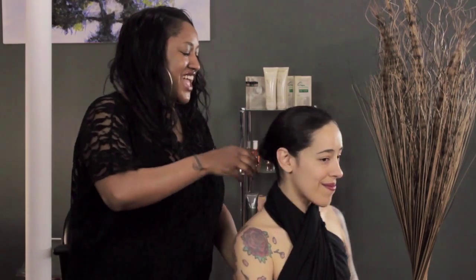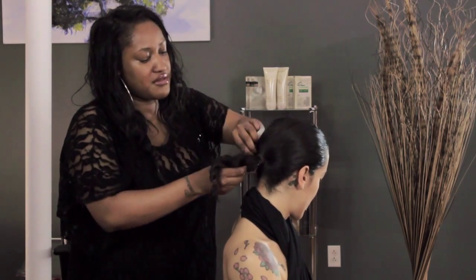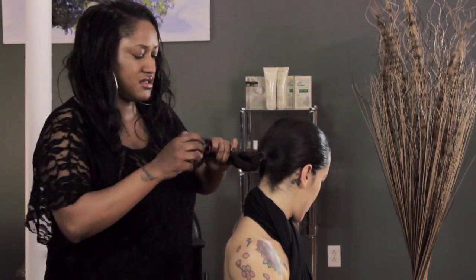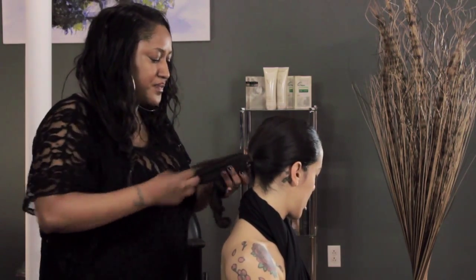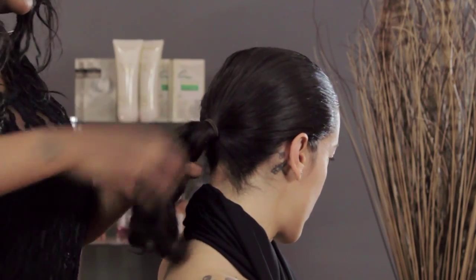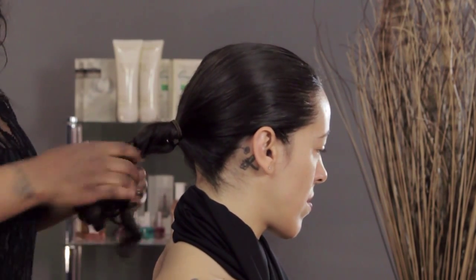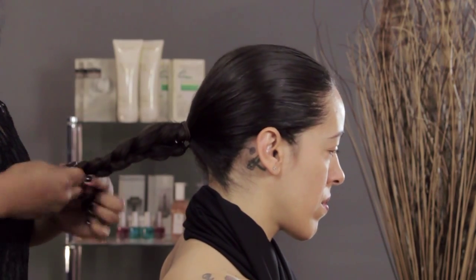Now I'm going to show you another alternative to a ballet bun. We're going to take out our rope braid and do a standard braid — just a regular three-strand braid — and it looks gorgeous in a bun. You just separate the hair into three and braid it on down to the tip, just like this.